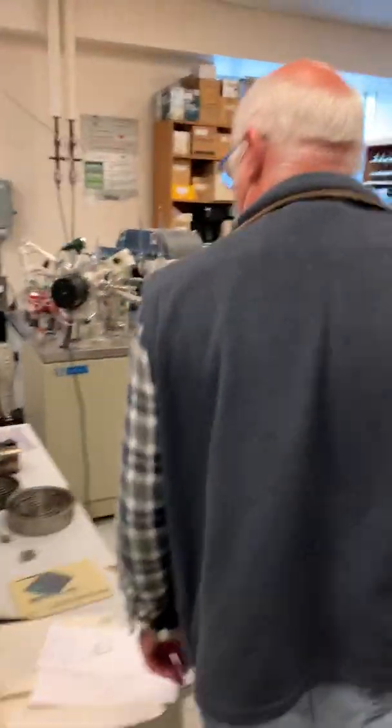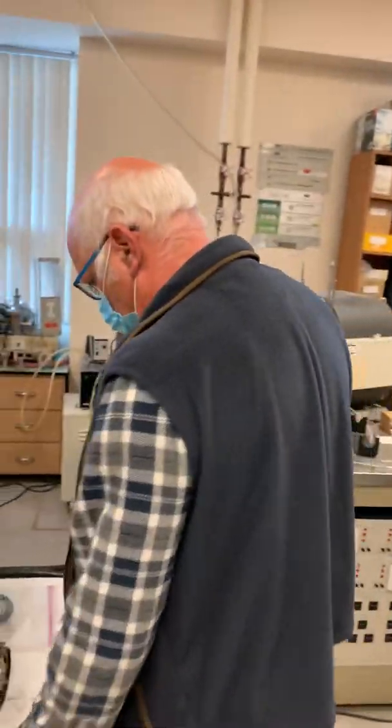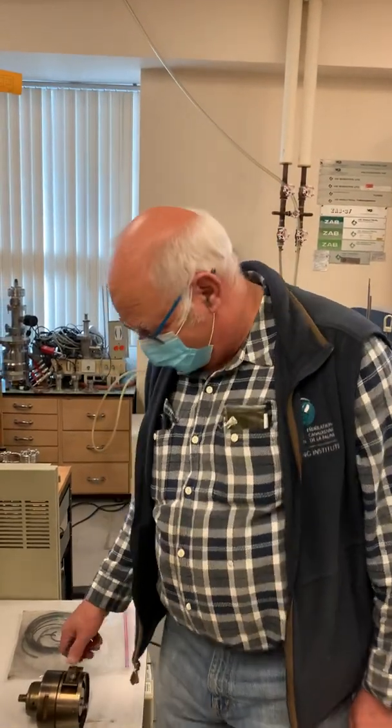Thank you very much, Sander. Tune in next time for the next pump information.